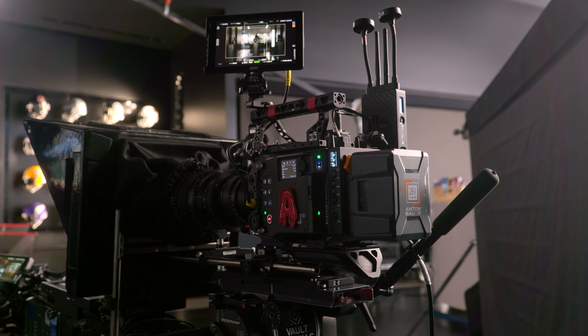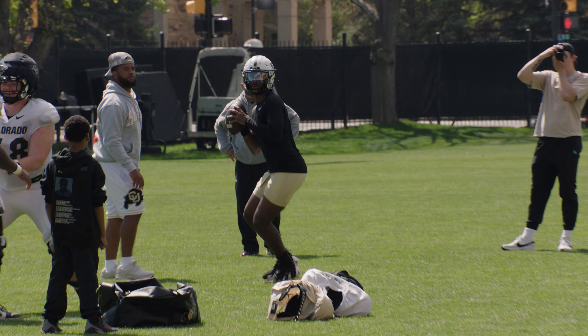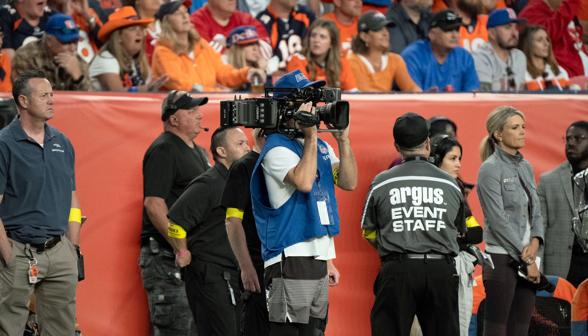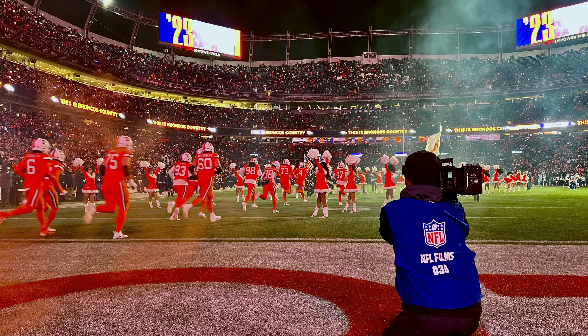I'm also an Arri Alexa 35 and Amira owner. In my line of business, where you're 50 yards away from a tiny ball that's flying through the air and you need to zoom in on that, you need to grab focus by yourself and pull out — it's like an essential tool. That was the first thing that blew me away when I first used Amira: I put my eye into the viewfinder and was just blown away by how much clearer it was than anything else I had seen.